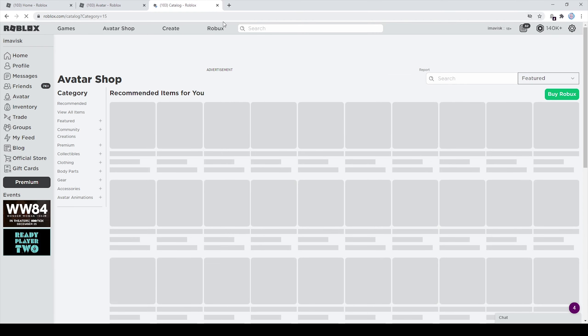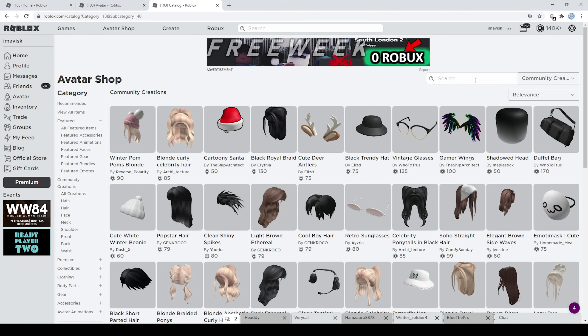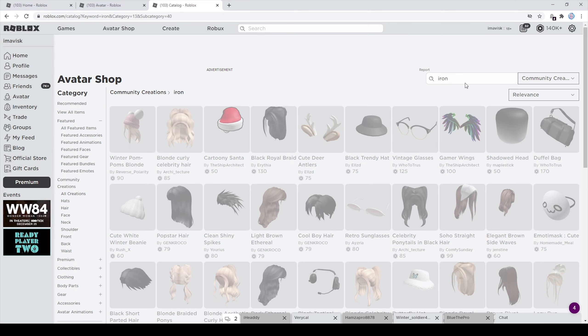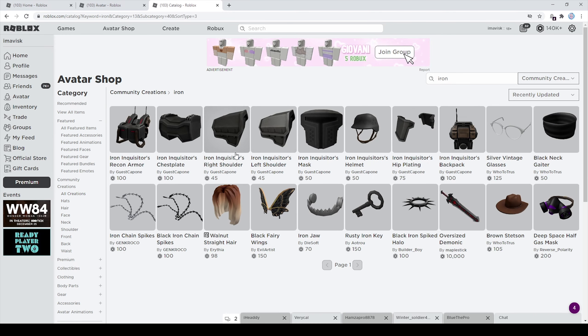Alright, so let's head over to the avatar shop and take a look at this pretty interesting set right here, made by Escapone. We have the Iron Inquisitor, and I personally think this set looks absolutely amazing.